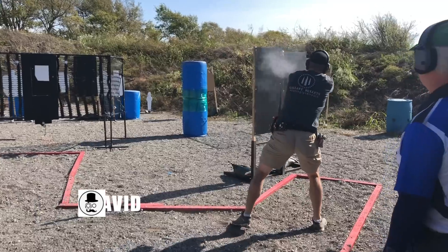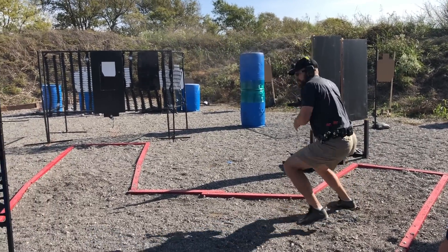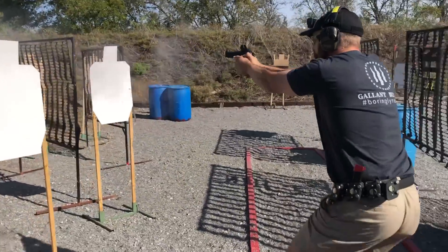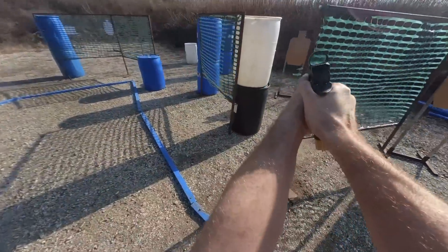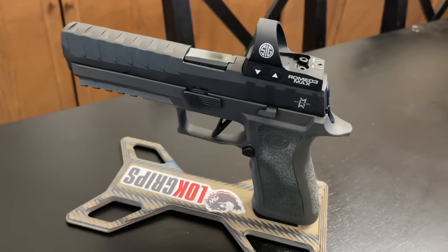I'm David, and today we're going to be comparing dots commonly used in competition. Basically, it's big window dots. Some people are using these dots for concealed carry, but based on the housing geometry, I probably wouldn't since they're not the most robust. We'll be talking about the SRO, the Romeo 3 Max, and the Seymour RTS2 V5.